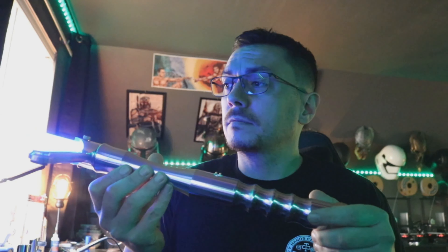So again, twist to the right turns it on, twist to the right again turns it off — just like that. We'll go ahead and take the blade out of here — pop that right out.